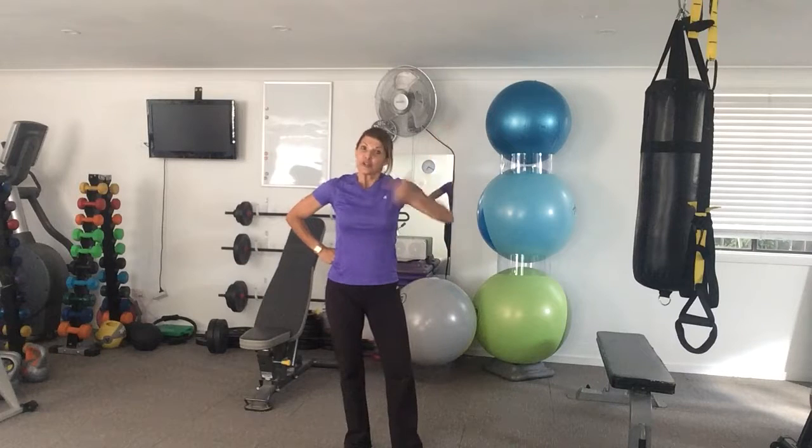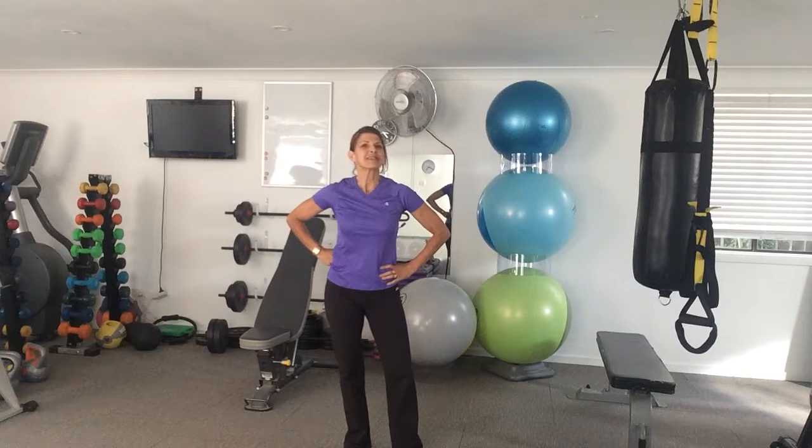I guarantee it'll get your heart rate up. Go through it another one or two times — fabulous workout. See you next time.